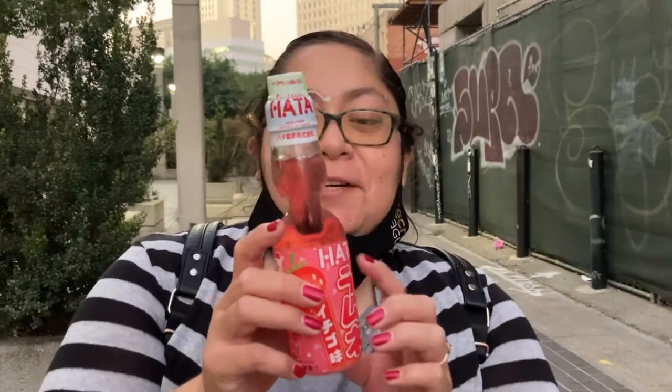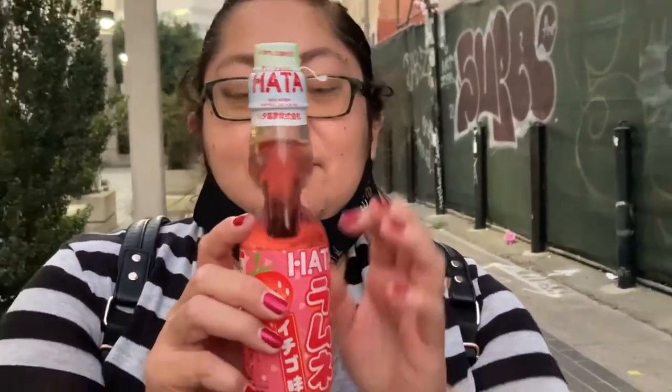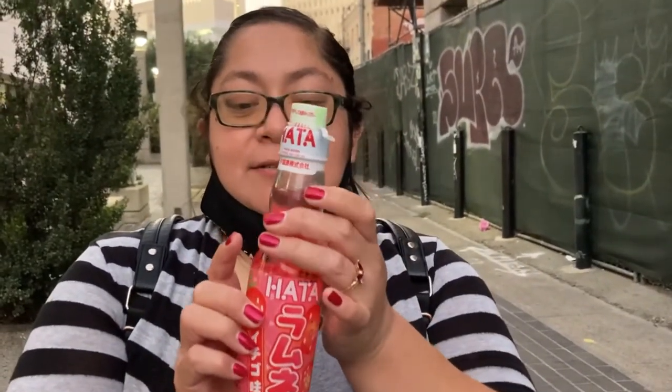So I'm teaching Will Rock how to open a Ramune. This one's strawberry flavored. So you take the plastic off.